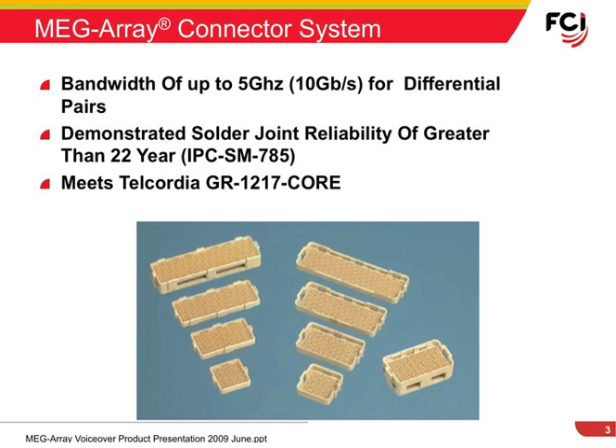MegaRay Connectors have a bandwidth of up to 10 gigabits per second. The BGA solder joints have a demonstrated solder joint reliability in excess of 22 years, and the connector system meets Telcordia requirements.